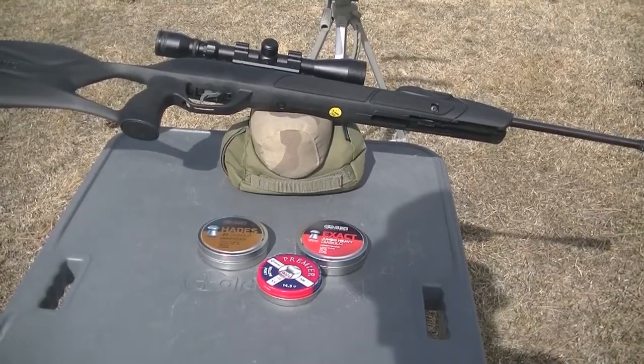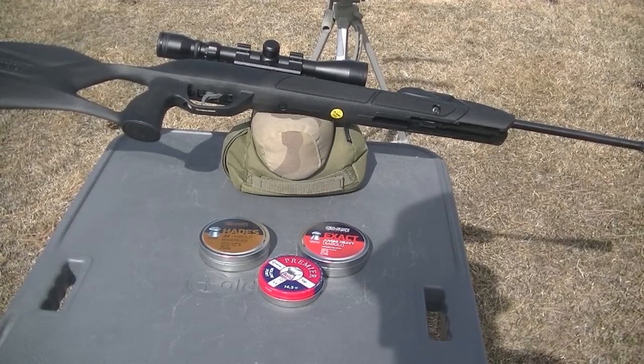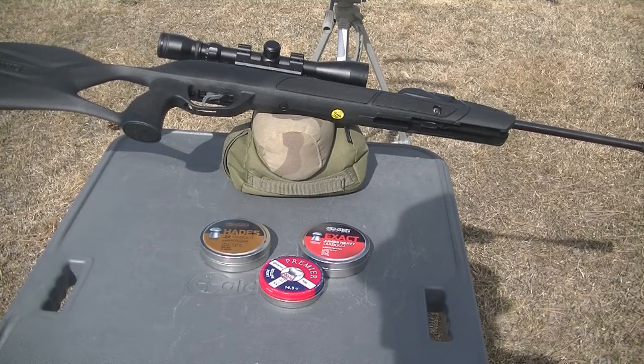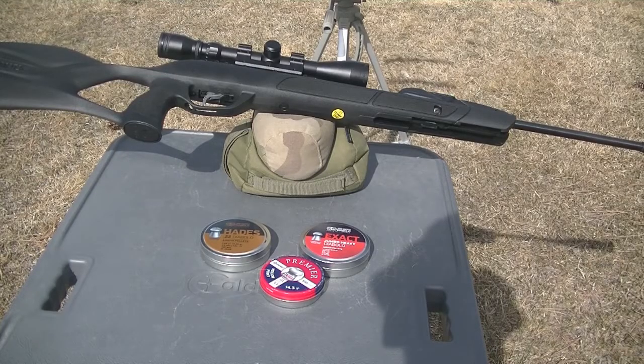So these are what we're shooting today. I've got the JSB 18.13 grain, the JSB Hades which is a 15.89 grain, and then the Crosman Premier hollow points that are 14.3 grain. I'm going to go ahead and shoot these over the chronograph — just three of each over the chrono — to see roughly what kind of speed they're doing.